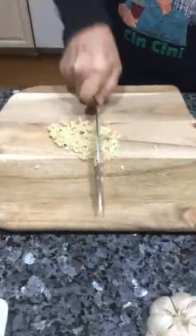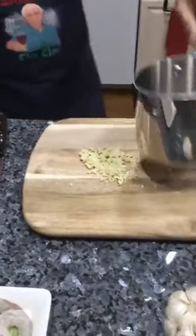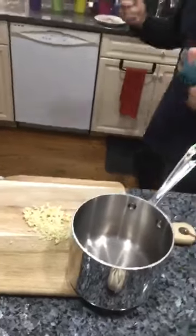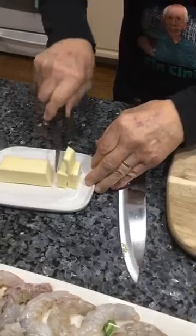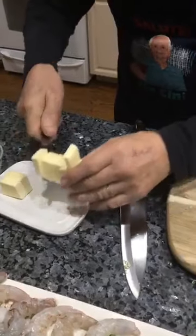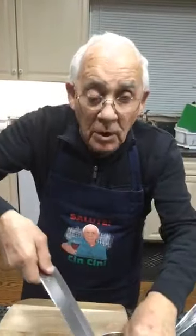My own garlic is already finished so I bought this one. Now I've got my pan over here — this is for the garlic, but I've got to use butter. I use three ounces of butter. I put it right in the pan. Now I've got the garlic and I put it in together with the butter. When you cook this garlic, make sure you do not burn it — the garlic should stay nice and white.